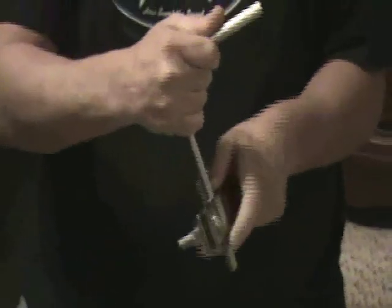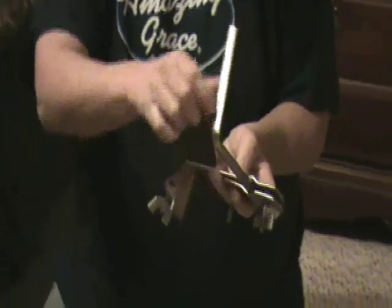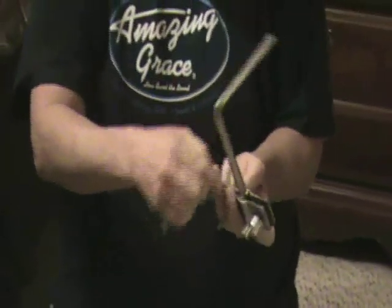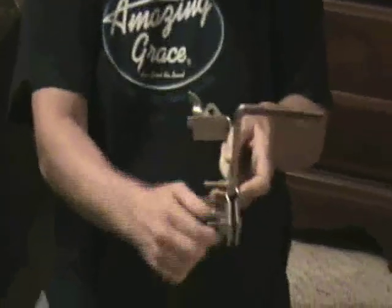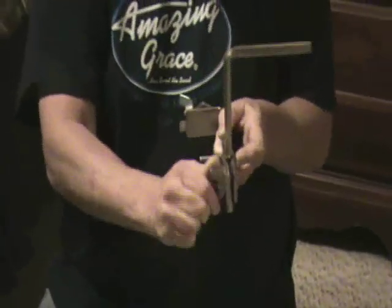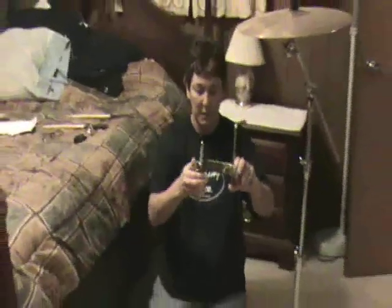This has also got a fitting that's the exact same size as this particular bar right here. You'll just push this back down and tighten it up. This particular bar is going to go right down in here. I just set it up, because you'll have to wait until you get it back to your drum kit to adjust the height. So don't make your adjustments too terribly tight.